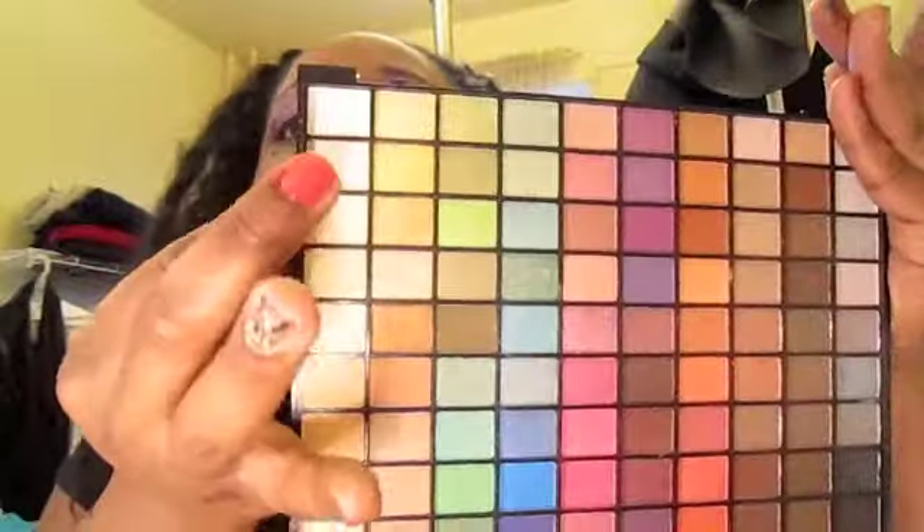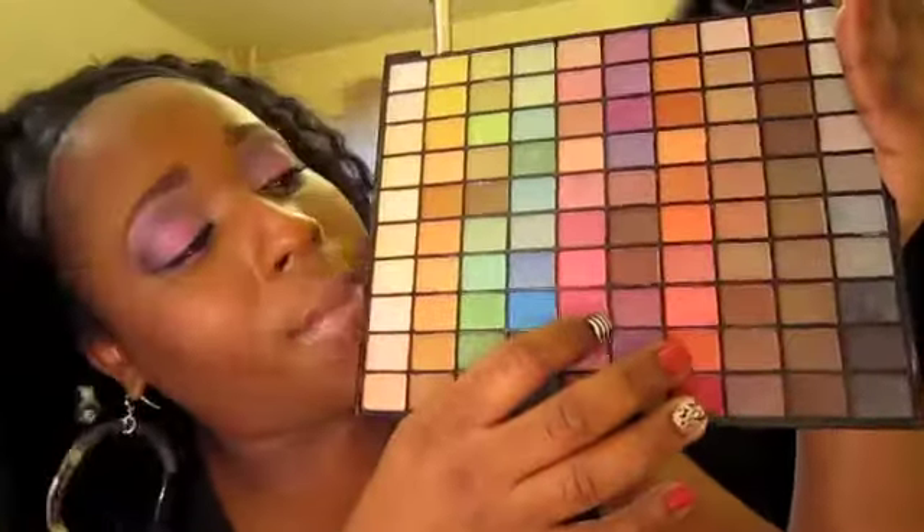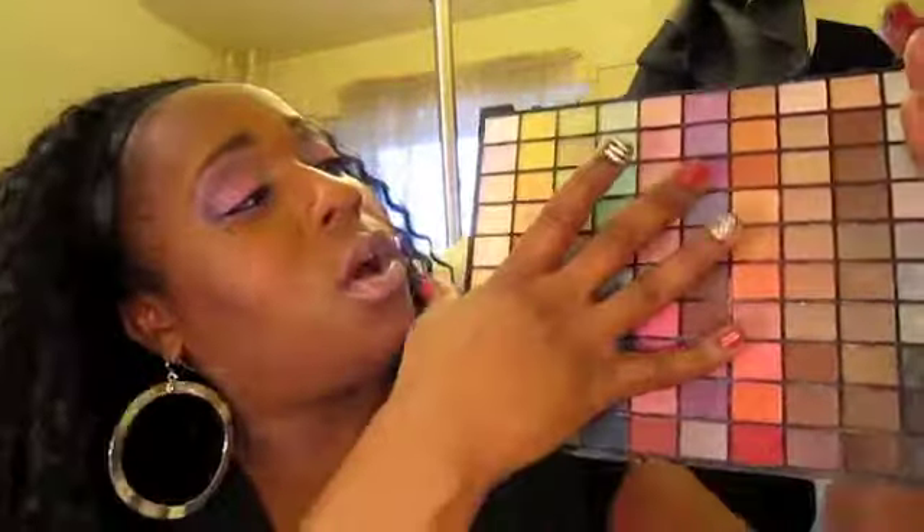I used this color up here for my highlight, and this color here in my inner corner, and this pink here on the other half of the lid. I also combined this purple, this purple, and this black over here in my crease. Again, this is not something I'd probably wear outside, but maybe I would. I decided to put a little fake mole on.